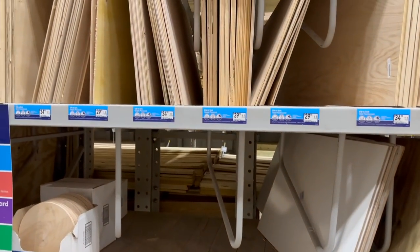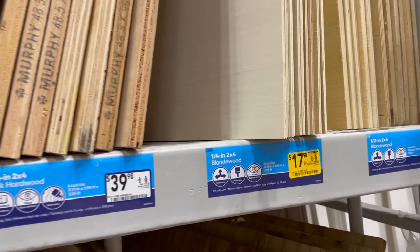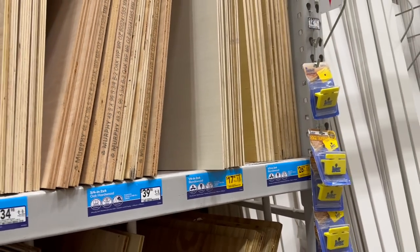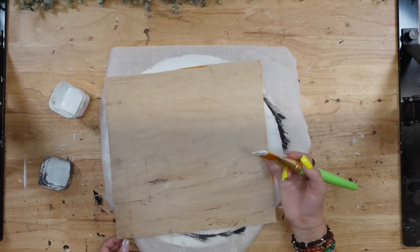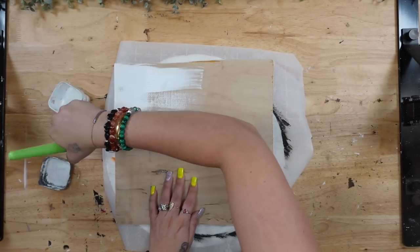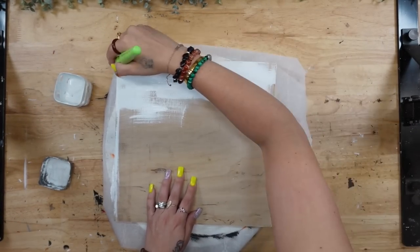I just wanted to show you — I already had a few of these pieces. If you see the 1/4th 2x4 blonde wood, I already had some of those. My husband is a handyman, but I did just want to show you this section where you can grab them if you don't already have these pieces. I really like these because they're already sanded down smooth for you, ready to go, and all I did was use my DeWalt saw, linked in my Amazon shop, to cut it down into four.